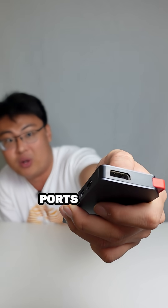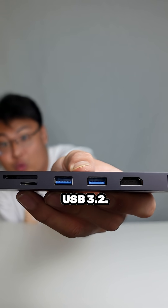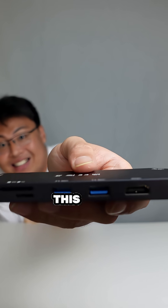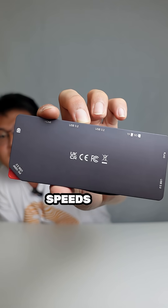Over here we have USB 3.2 — not the old 3.0 or 3.1, this is the latest and greatest 3.2. It supports speeds of up to 10 gigabits per second, which is insanely fast.